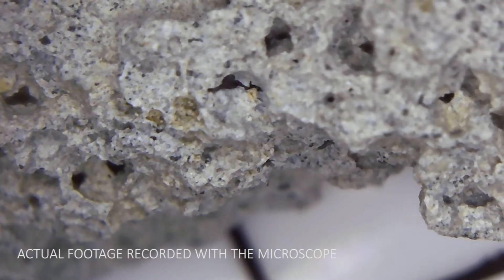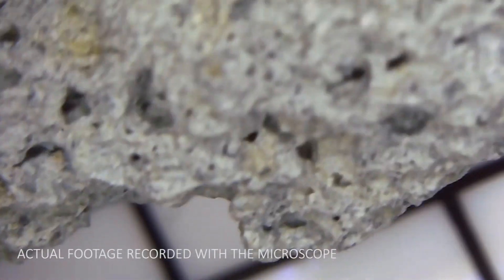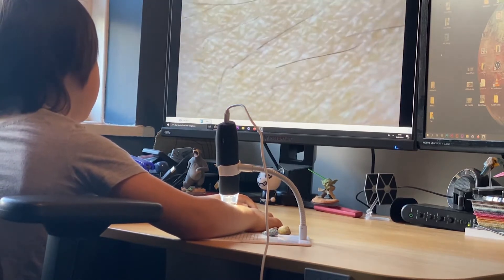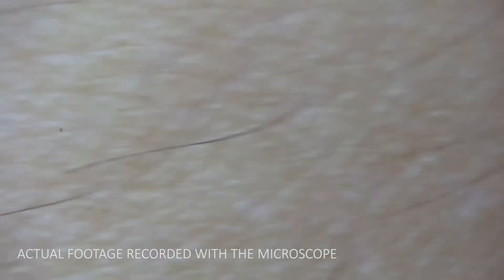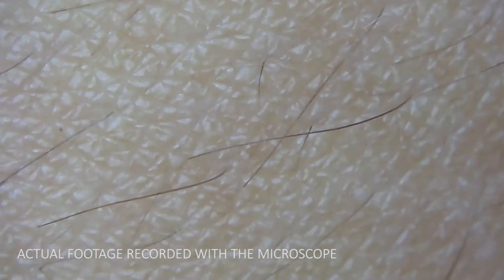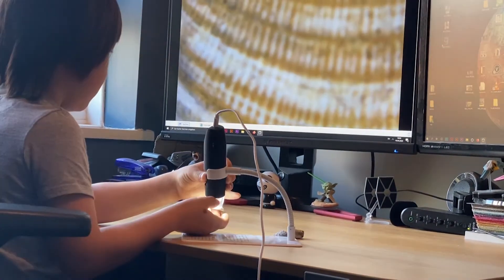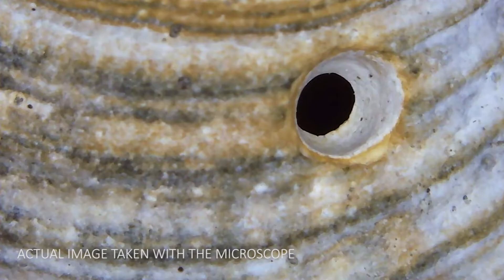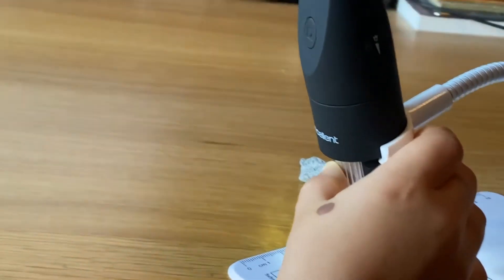This is the concrete footage recorded with this microscope at full resolution — no compression, so that's the footage you get. It's great to explore your own skin too: you can see all the little uneven aspects and see that it's not smooth at all. The results are okay — not great, but good enough for kids to have fun with. You can record all the footage and take screenshots of anything. Like this screenshot I took, which looks quite cool — it looks like a planet or something.